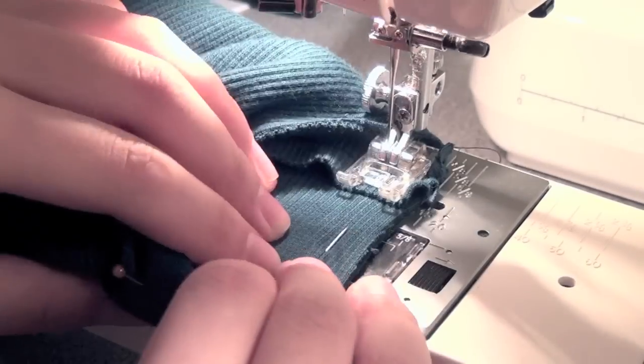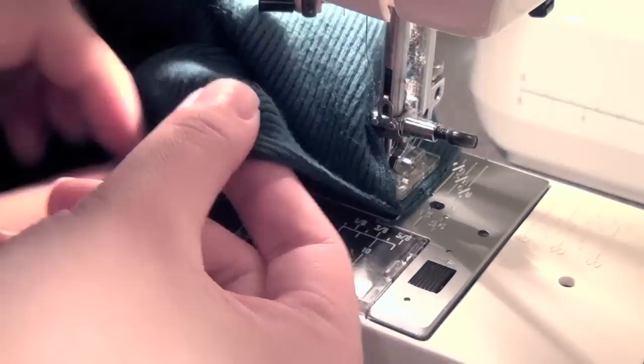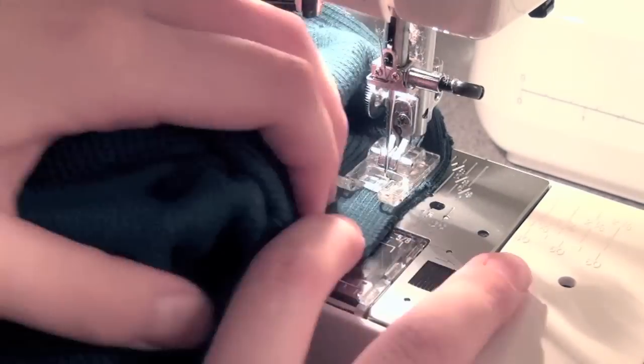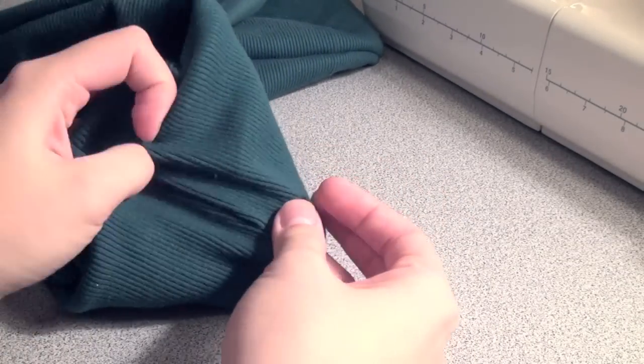Start sewing at the seam and just go as far as you can around the loop. You'll notice eventually that you can't go any farther — that's when you pull it off the sewing machine and finish it off with hand sewing. Tuck the last little bit of fabric inside the tube and seal off the hole with some hand stitching.